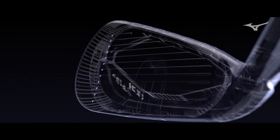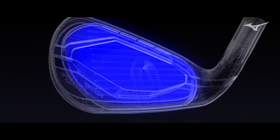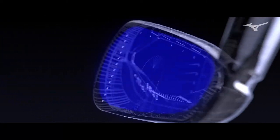The beautiful thing is with the chromoly and how strong it is, how thin we're able to go around the face, you're able to maintain those ball speeds in a larger area. So you get that extra ball speed, that super fast pop off the face, but you get it across the entire face.